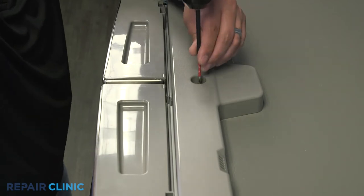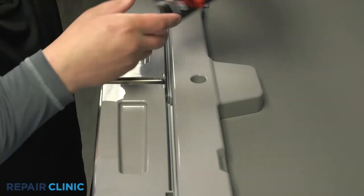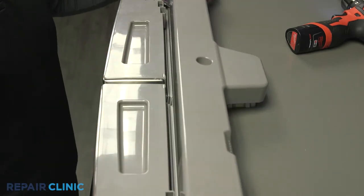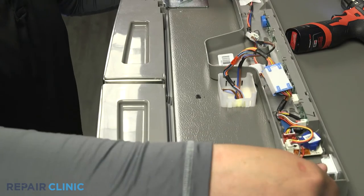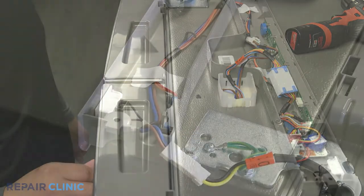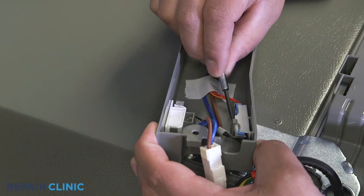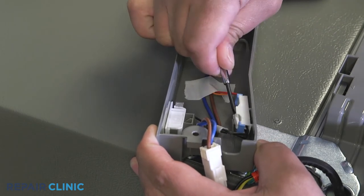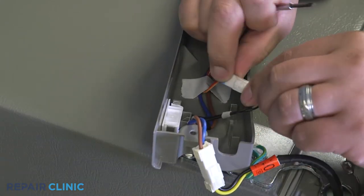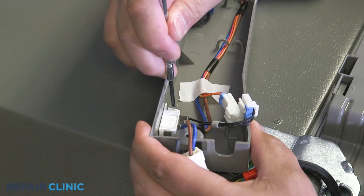Unscrew the display assembly case. Depending on the side that needs repair, use a flathead jewel or screwdriver to pull back the harness tab to release the harness, then unplug the door switch sensor. Pull back the tab holding the sensor and lift it from the case.